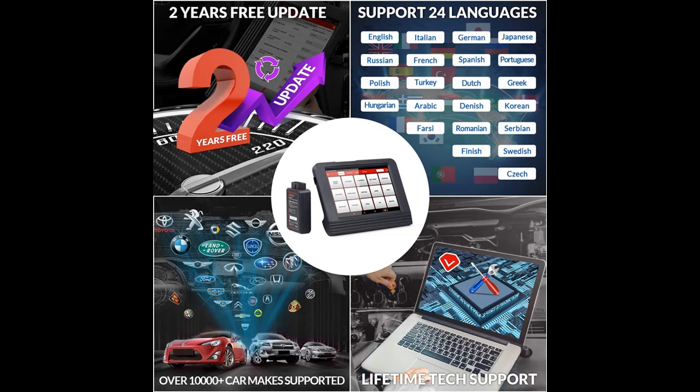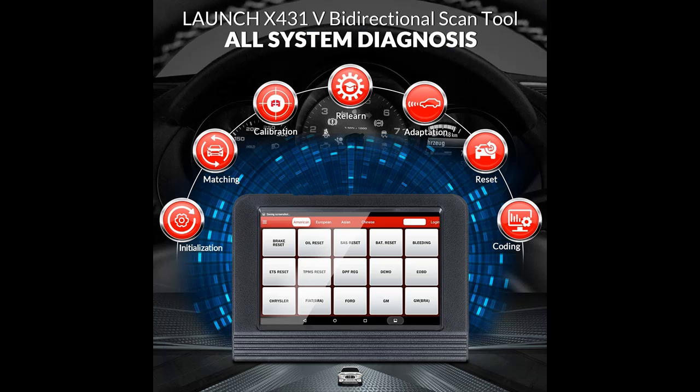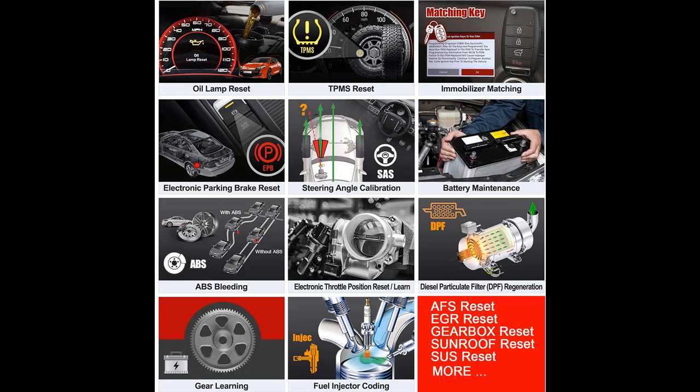Full system diagnostic and bi-directional control, active test, key programming, and ECU coding, plus 30 reset service functions including relearn, calibration, adaptation, matching, initialization, and remote diagnosis. Over 200,000 cars supported. OE Level advanced automotive diagnostic tool — all system bi-directional scan tool, Launch X431V.